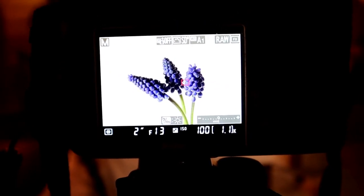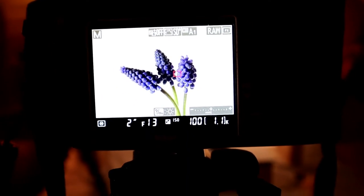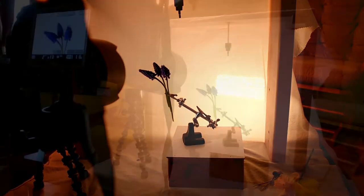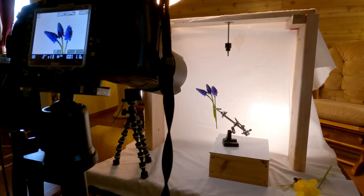Now I'm going to set up the shot with some grape hyacinth — add a little more color. So that's what it looks like from the camera. I'm going to a 2 second shutter speed and F13. I use a shutter release so I don't move the camera. I also turn the vibration mode off of the camera so there's no movement inside. When you're using shutter speeds like two seconds, you want to make sure everything's stable.